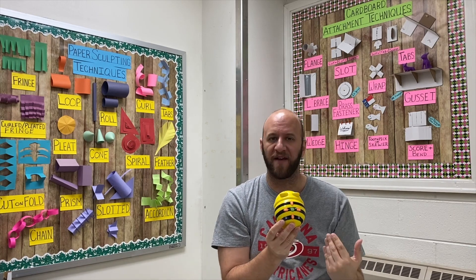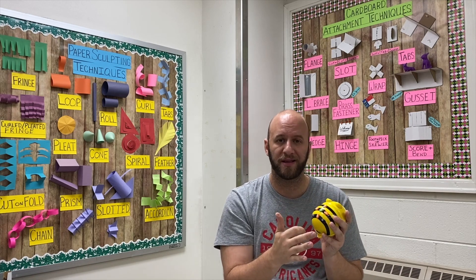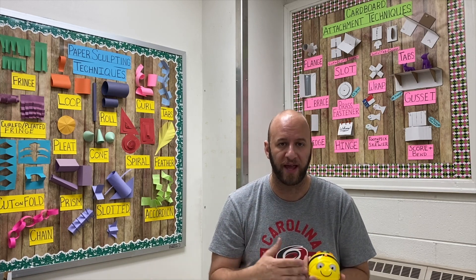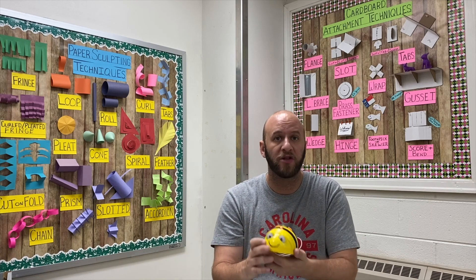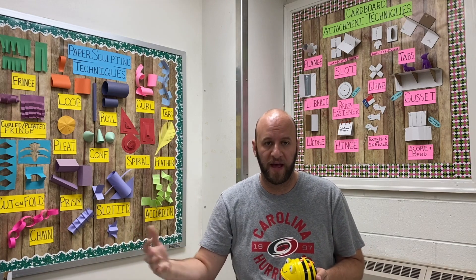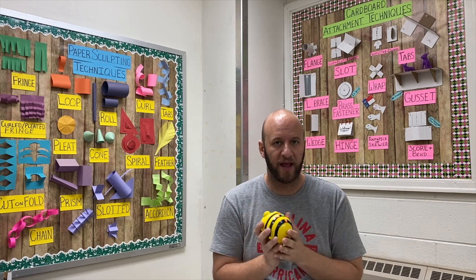The clear button essentially erases everything that you told B-Bot. I like to tell my students to get in the habit of hitting clear after they input a code and send B-Bot on its way, because inputs stack with B-Bot. So if you tell B-Bot to go forward two steps and then turn right and you don't hit clear, it's going to remember the original code and then all the new stuff, which can get confusing for younger students. Train your students to get in the habit of hitting clear after each run.